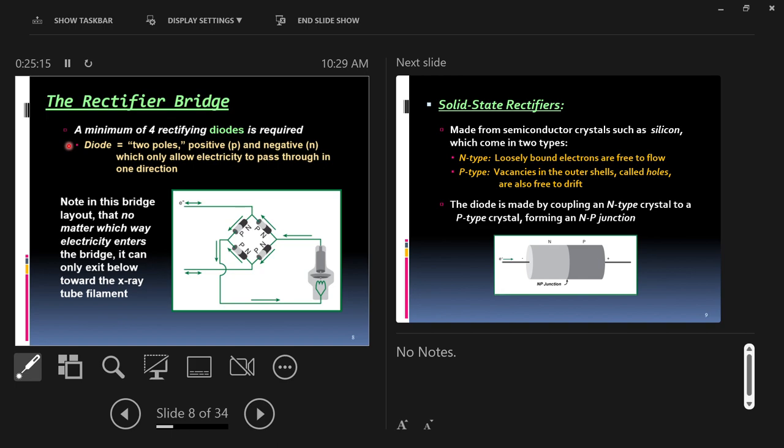Let me say their notes and then I'll talk about the diodes. In this bridge layout, no matter which way electricity enters the bridge — it's like a diamond shape — AC current comes in from the top and the bottom, and from the sides of the diamond shape the direct current comes out. So no matter which way electricity comes in, alternating current is always converted to direct current. It can only exit toward the x-ray tube filament.